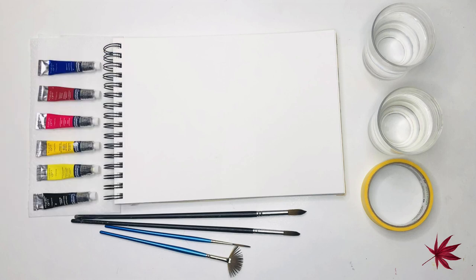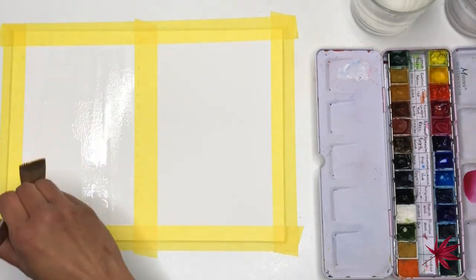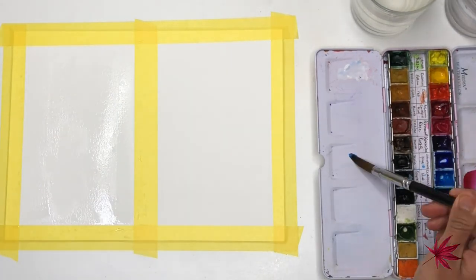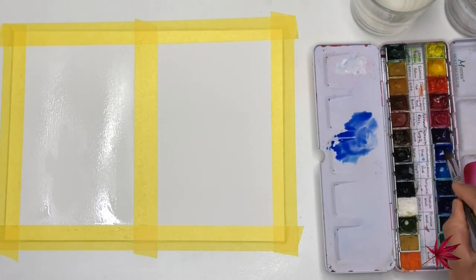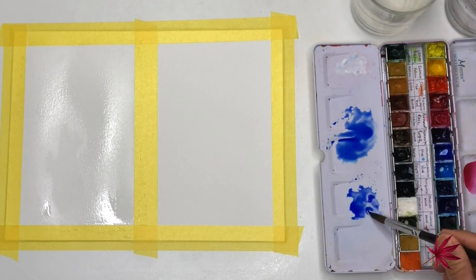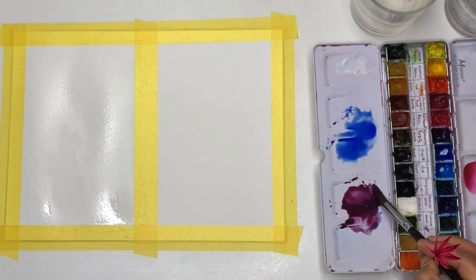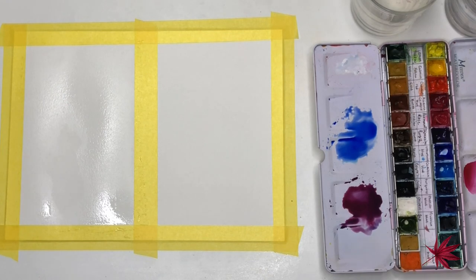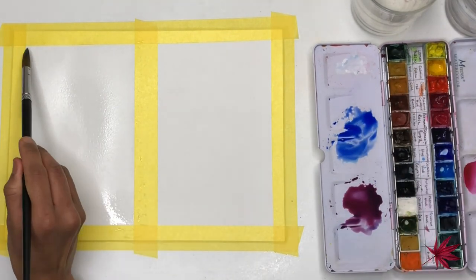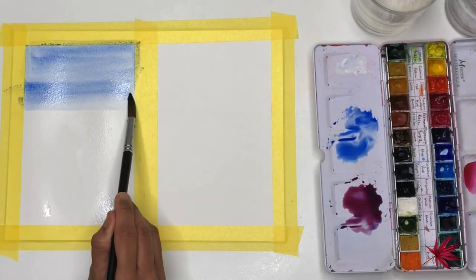As you can see I have taped down my A4 watercolor sheet using masking tape and split it into two halves. I have wet the first half of the sheet and I'm preparing the colors for my washes. We'll be doing a variegated wash on this one. I've prepared a magenta color using some alizarin crimson hue and ultramarine blue, so I'll begin by dropping in some ultramarine blue using a size 8 brush, going from left to right and right to left.